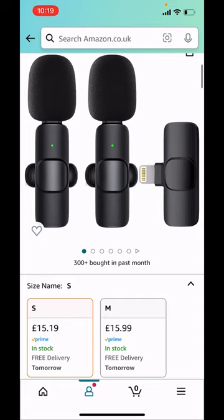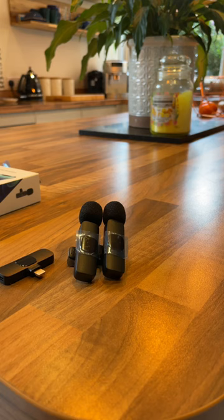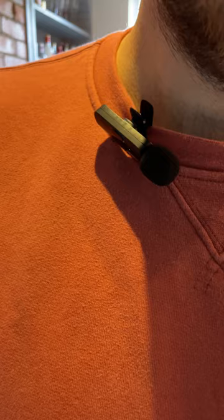You'll be able to get yourself a better deal if you get them now — save yourself a fiver. I'll put a link in the description below. Hopefully you'll be able to hear the sound difference.